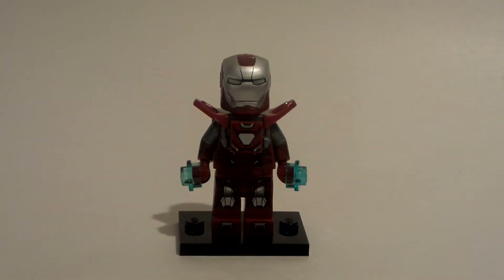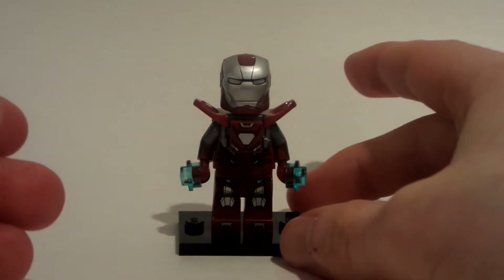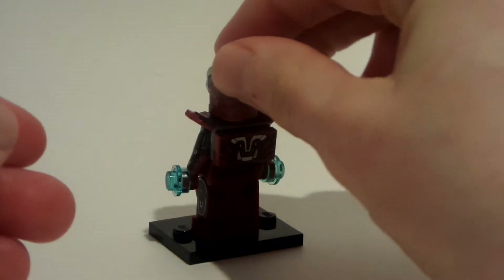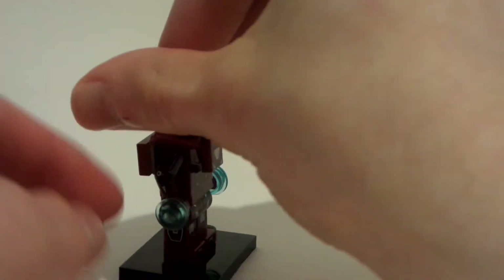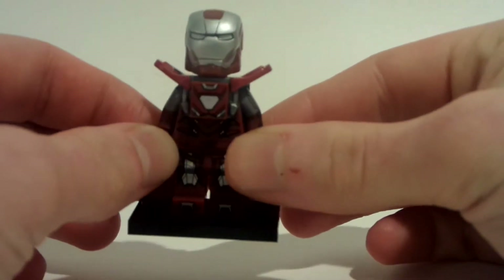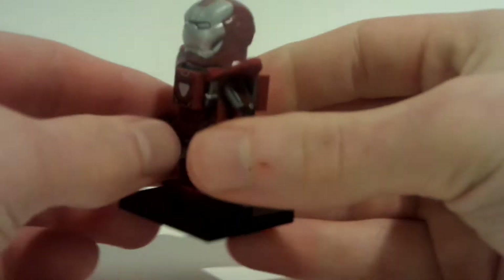Why, hello everybody, Legodude11 here, and today is a brand new video. You probably already read the title, but this is the Mark 35 Armor, the Silver Centurion Iron Man, and today I am discussing why this is my favorite minifigure of all time.